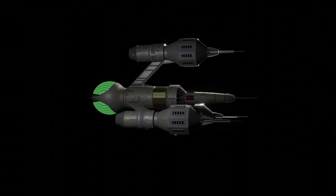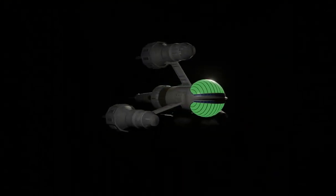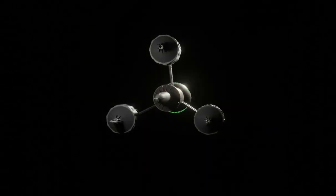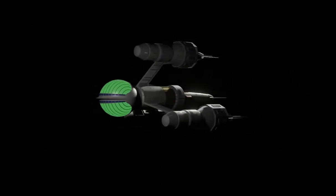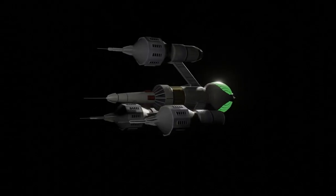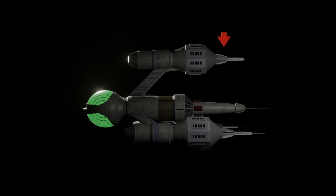The model was designed by a set designer, Roger Murray-Leach, with some minor adjustments made by special effects designer Alan Schoons to the green sphere at the stern. The first model was three feet in length, and the hull details were added by model maker Martin Bauer in only two days.